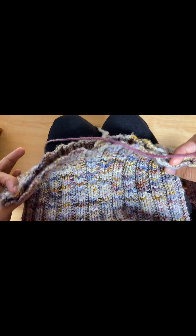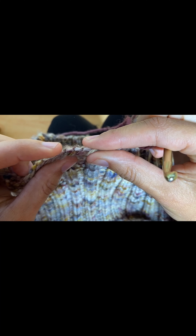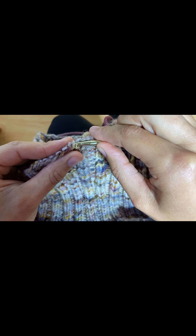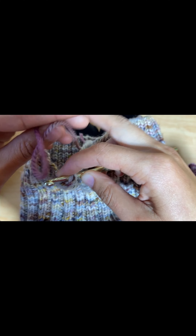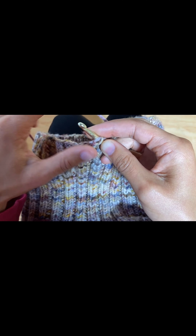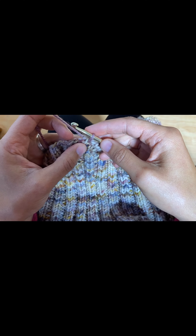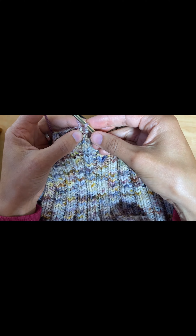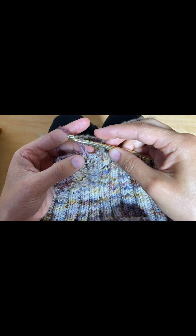We're looking at the cast-on edge here, and what you're going to be looking for is what looks like a knit stitch — you see your two V's. You're going to insert your crochet hook underneath the two V's, then take your yarn in your left hand, wrap once, and pull through.